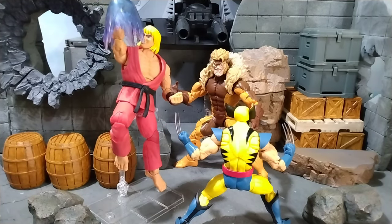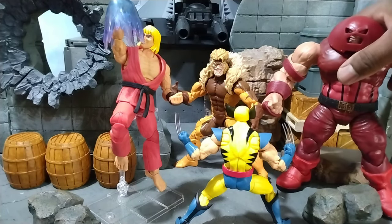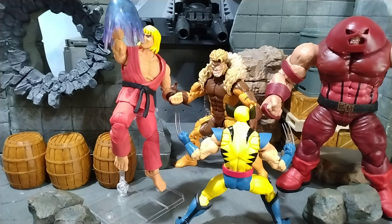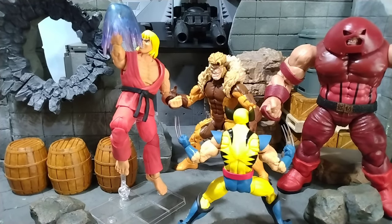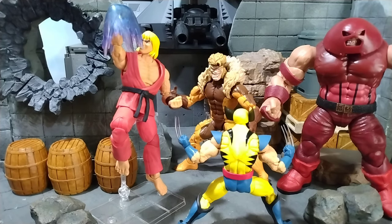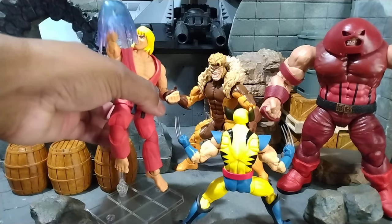Yeah, this Sabertooth serves its purpose for Marvel Legends vs. Capcom and the X-Men. We can put old Juggernaut in there even though he's a bootleg. The X-Men are really turning up with X-Men 97, and the Marvel Legends 50th anniversary of Wolverine — gotta make those Canadians feel proud.